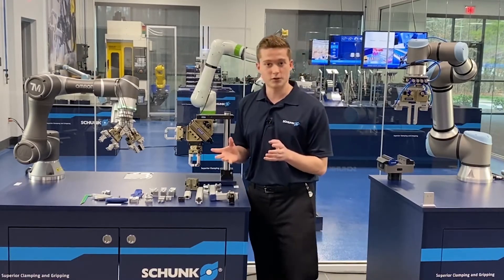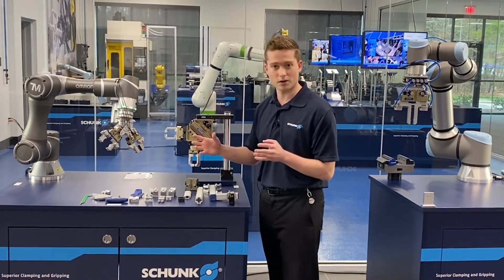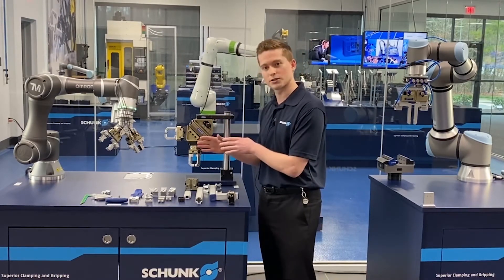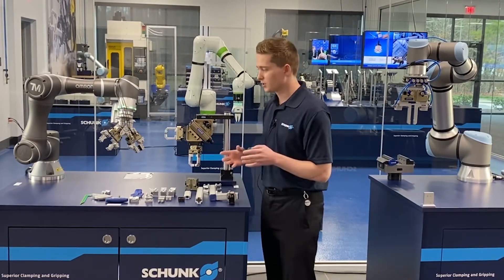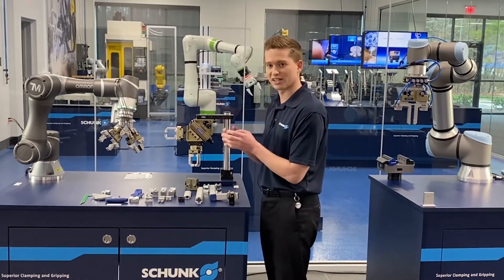Another great feature of Flexgrip Tools is our finger design. With traditional automation, you're always customizing your fingers to different sets of parts. If you have a really custom piece and you're doing a small batch size and then switch over to a different part, a lot of times you have to change the finger design. So instead of taking the time to redesign or remachine a finger, it would be a lot easier if you can just slide those fingers out and adjust.